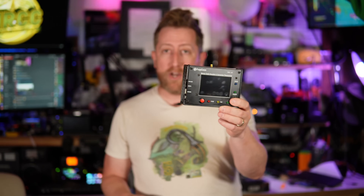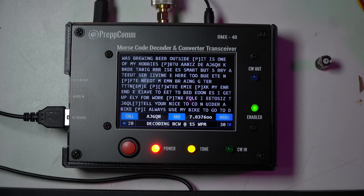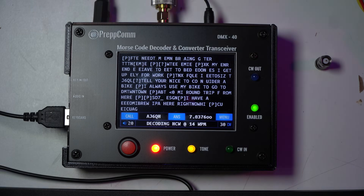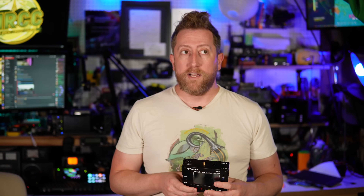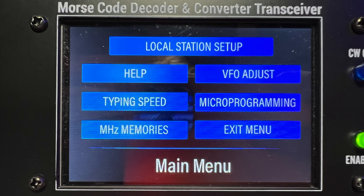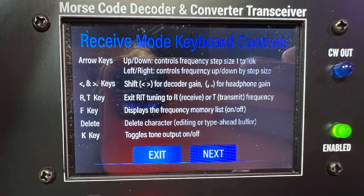With that said, this decodes perfectly when used standalone on 40 meters. You just find the frequency where someone is transmitting, leave it there, and it starts to work. There are a couple of modes it uses for decoding and you can switch between them. If you've zero-beat the station — meaning you're on the same frequency they're transmitting on — just change through the one or two modes it has and it starts to work. It's pretty straightforward, and if you get stuck there's a help menu right on the bright screen.